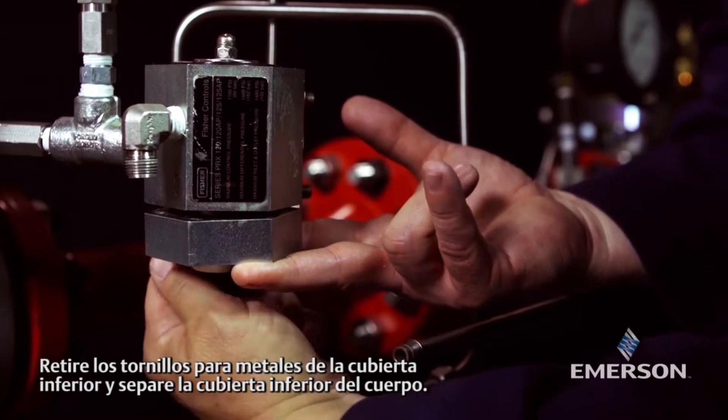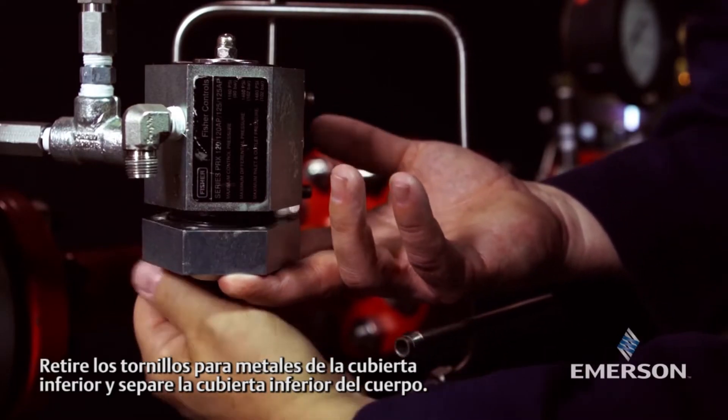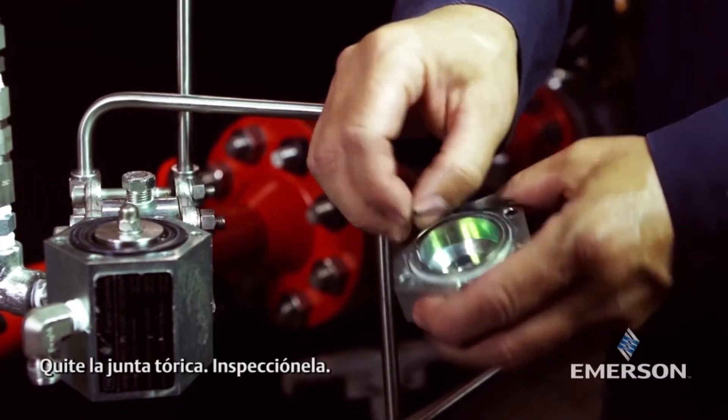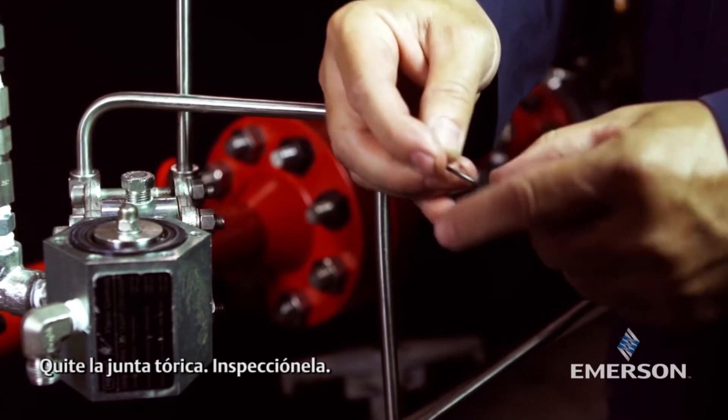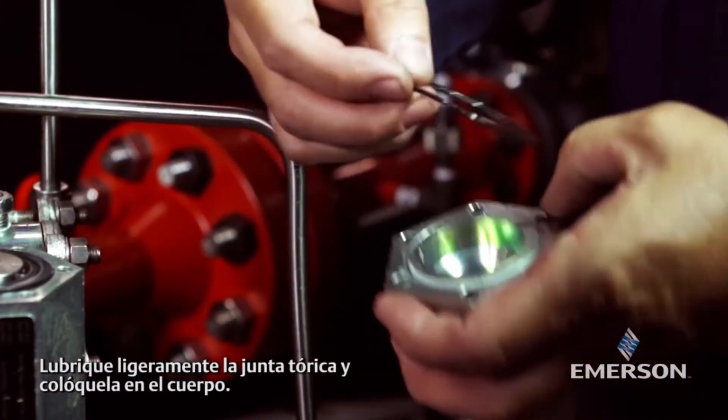Remove the machine screws from the lower cover and separate the lower cover from the body. Remove the o-ring and inspect it. Lightly lubricate the o-ring and place it in the body.